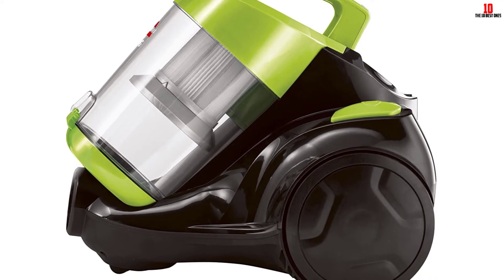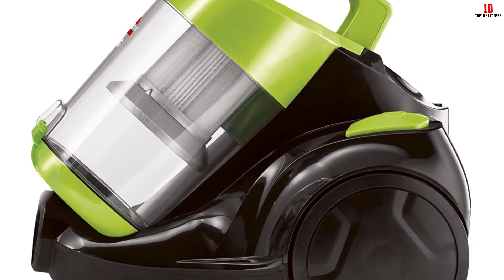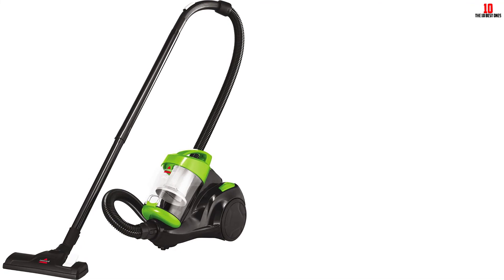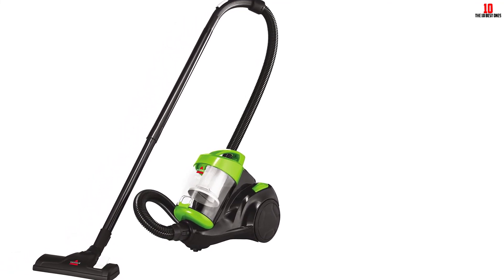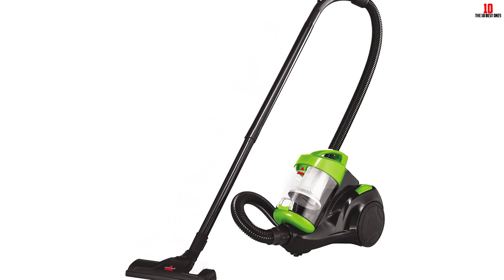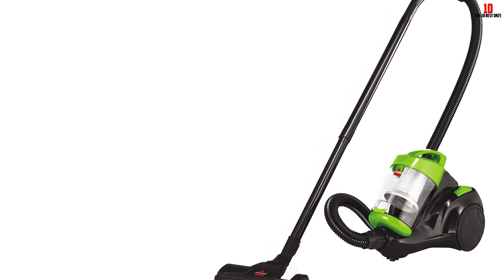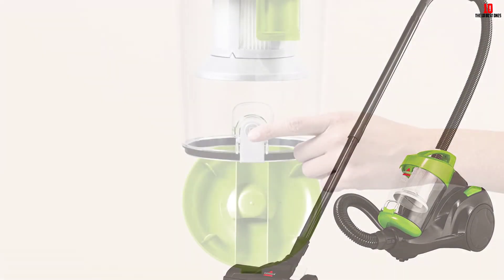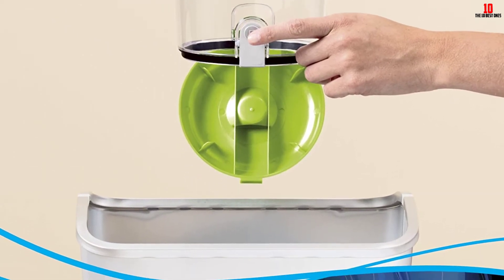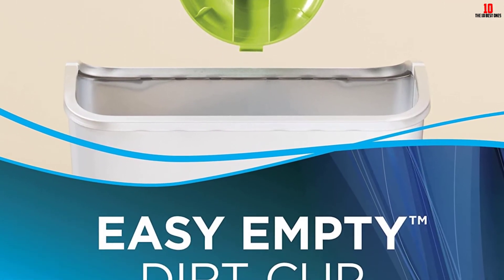The automatic cord rewind is another quality feature in the 2156A vacuum — you will not need to wrap the power cord manually. The wire length is 15 feet. The 2156A model also holds cyclonic technology for speedy cleaning, and multi-level filtration keeps the environment clean. The airflow regulator integrated into the Bissell vacuum provides optimal airflow.